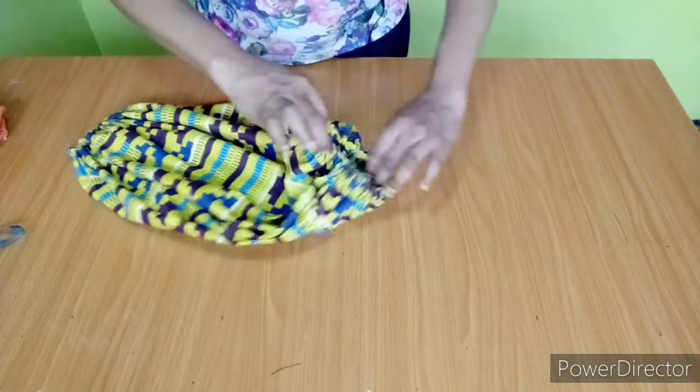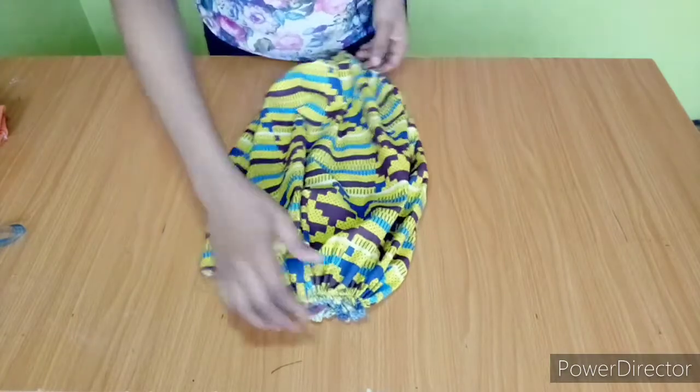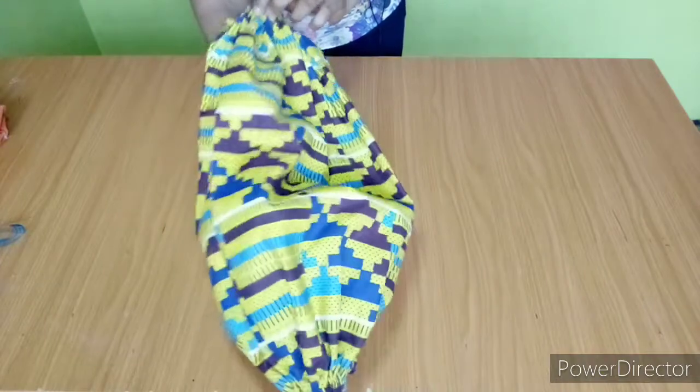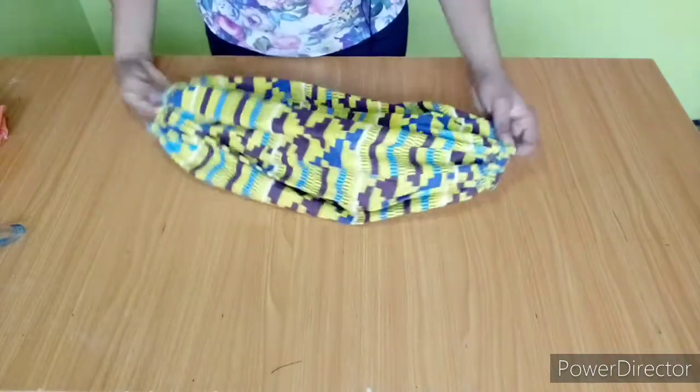This is the final look of our sleeve — you can see the balloon sleeve effect already. The sleeve is ready to be fixed to any dress.